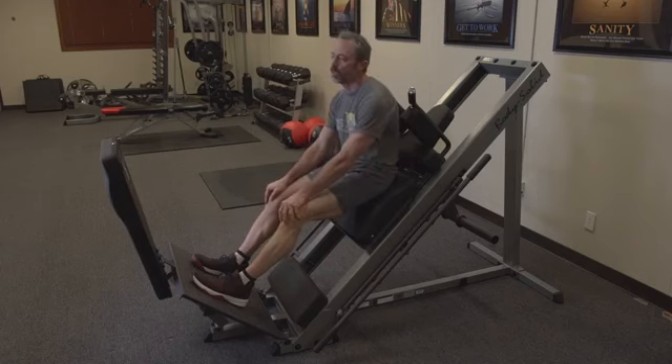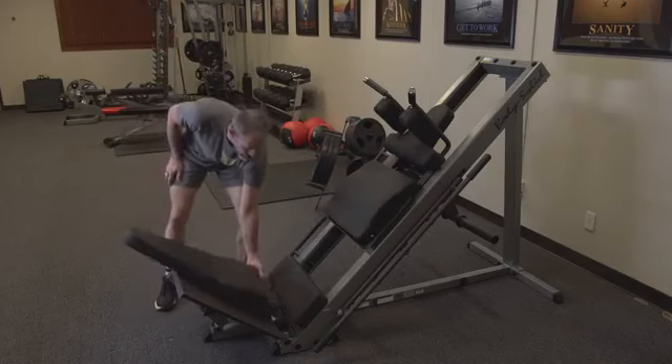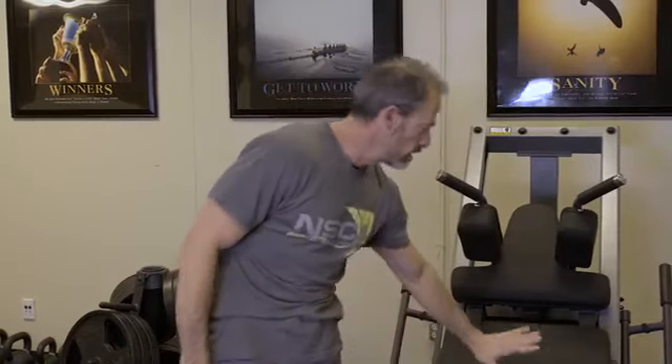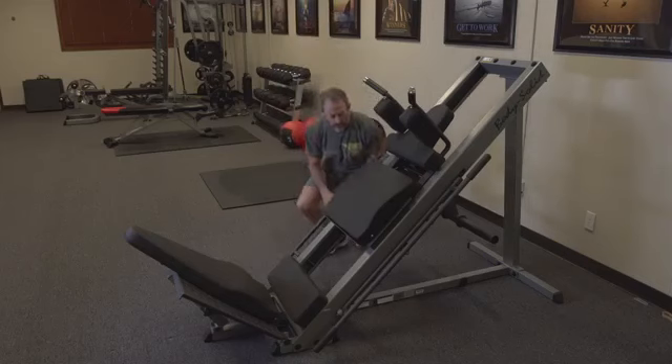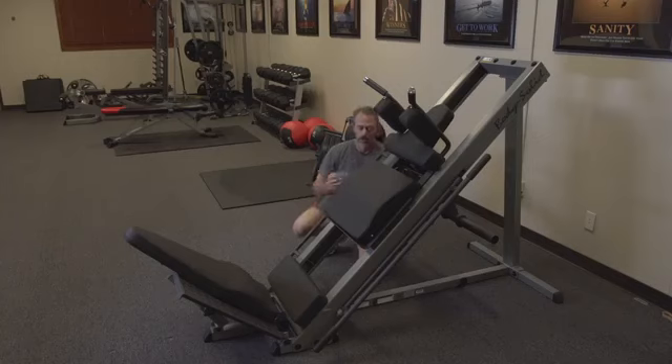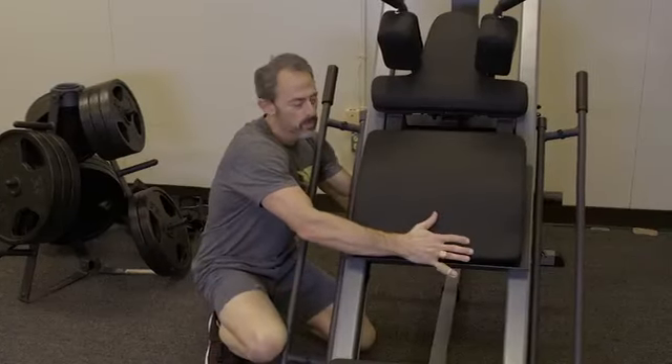For the leg press, we're going to put this down. When we do the leg press we're going to adjust the foot platform. On this particular machine, you come from behind — there's a little silver knob. Grab the knob from in back, push down on it to release it, and then lift it up.